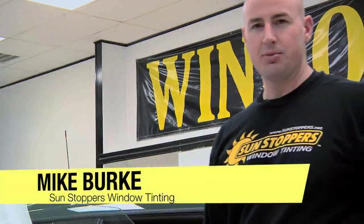Hi, Mike Burke here with Sunstoppers Professional Glass Tinting. Just to give you a few tips on window tinting and inform our customers on how the process of window tinting begins.